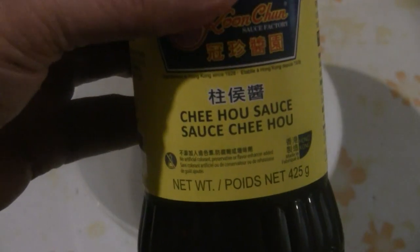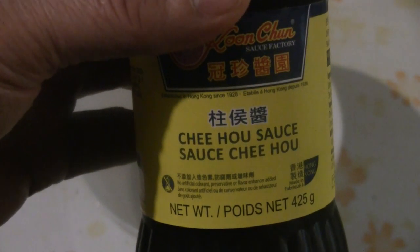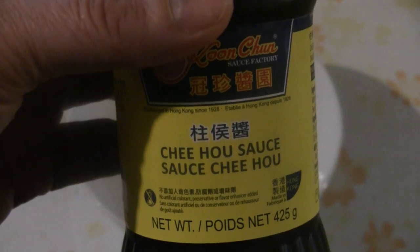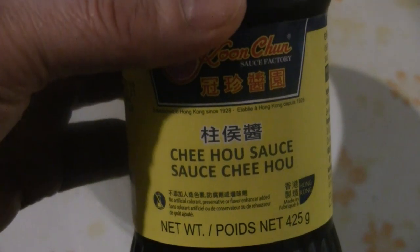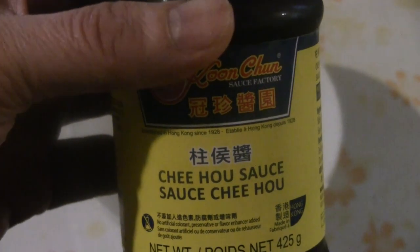We're going to make a simple marinade. I'm going to use Chi Ho sauce, also known as Chu Ho paste. This sauce consists of soy beans and bean curd. So you can use Hoisin sauce — Hoisin sauce is similar, it's a bean sauce with chili. Or you can use a plain bean sauce, or Chinese barbecue sauce.